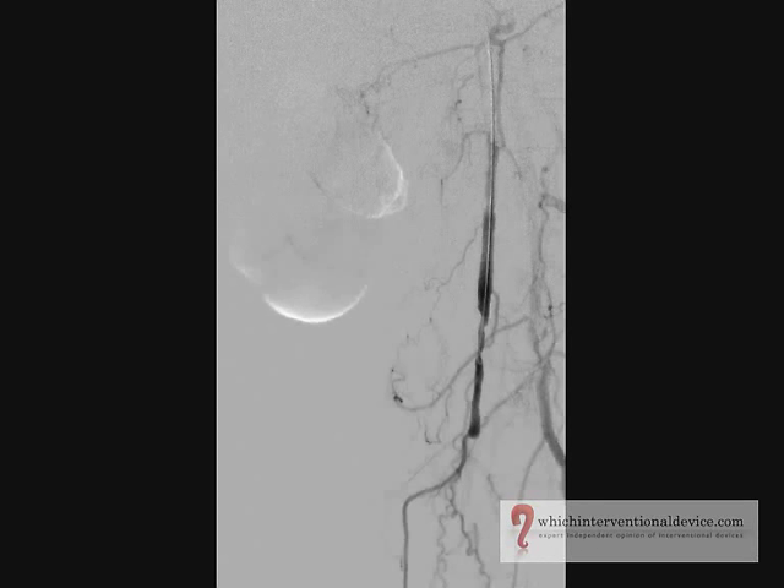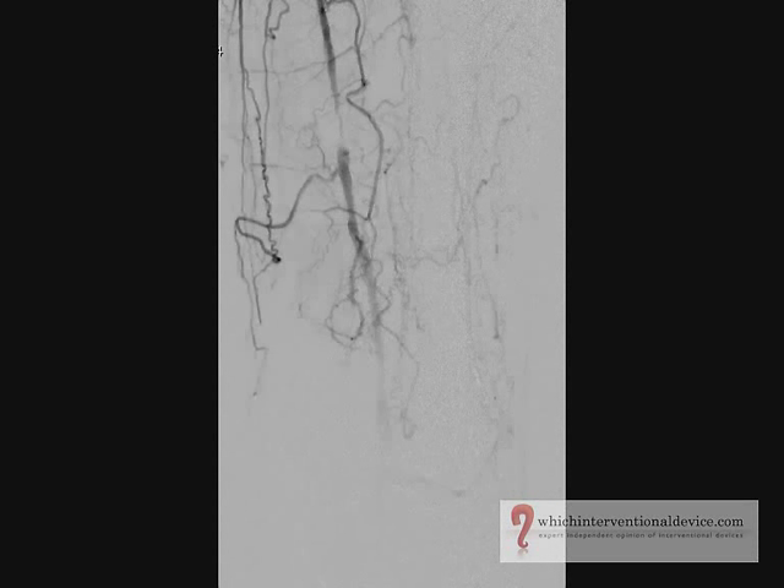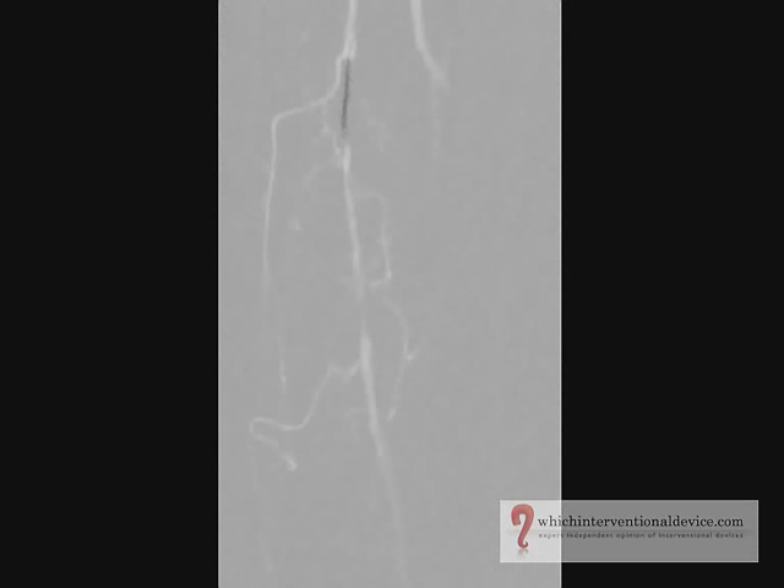Angiography demonstrates some irregular stenosis in the SFA with a short occlusion more distally. Towards the adductor hiatus there is a further significant stenosis with collaterals around it.